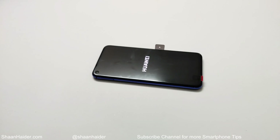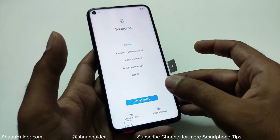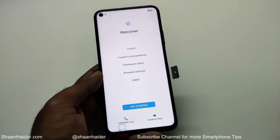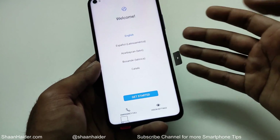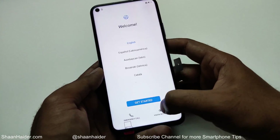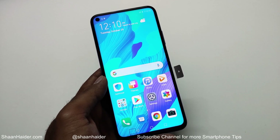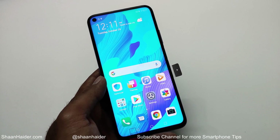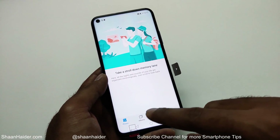The factory resetting process is finished and we are starting fresh. You will have to select the language, time zone, country, and all those settings once again. As you can see, it did not ask me to provide my Google username and password because I was not using a Google account on this device. If you go to the gallery, you can see everything is gone.